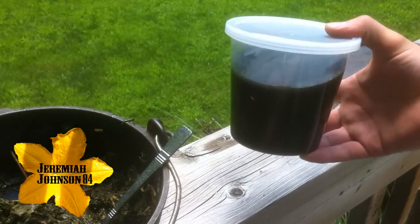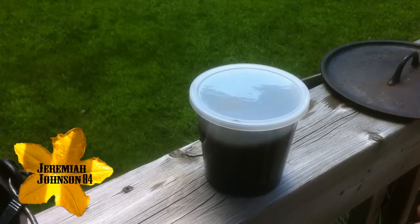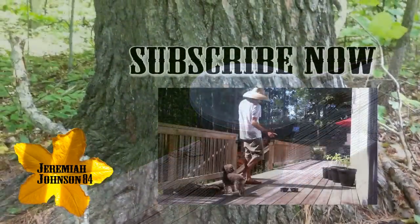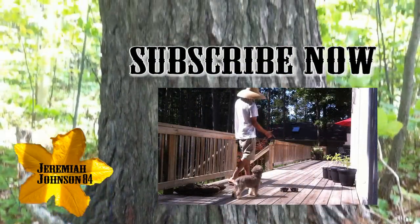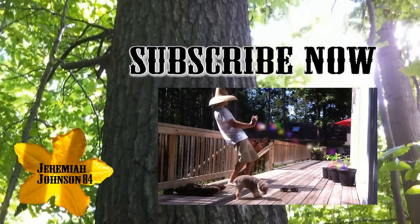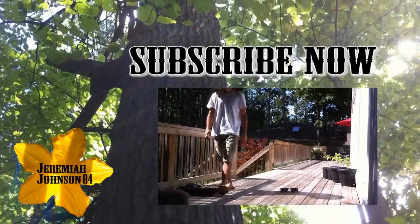I hope you guys enjoyed today's video, and if you found it helpful, please share it, like, and even subscribe if you haven't already. Stay tuned for more Jeremiah Johnson 84 videos where we'll be trying different types of cuttings and propagating different plants in future videos. Please hit the video link above to subscribe, and thanks for watching — see you next time.